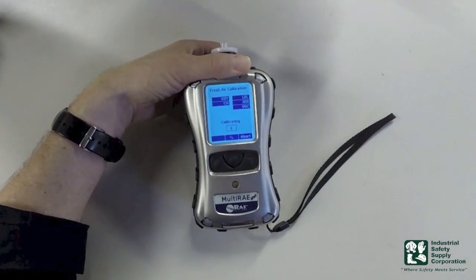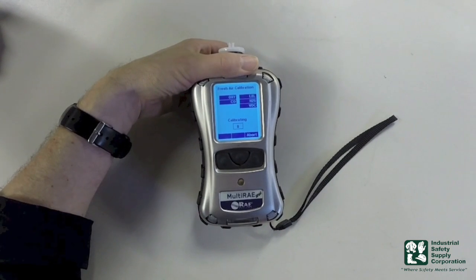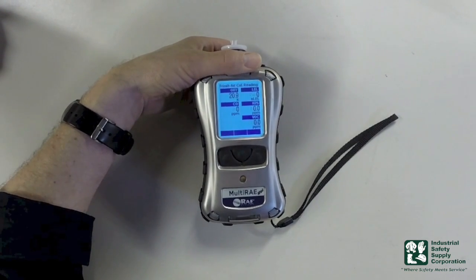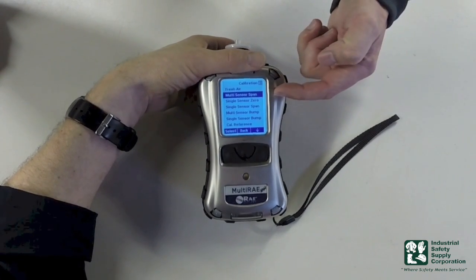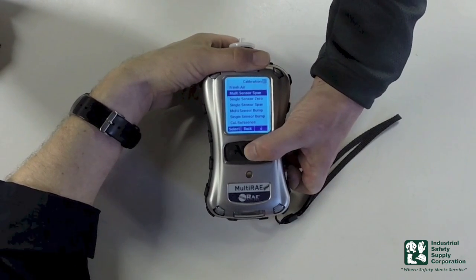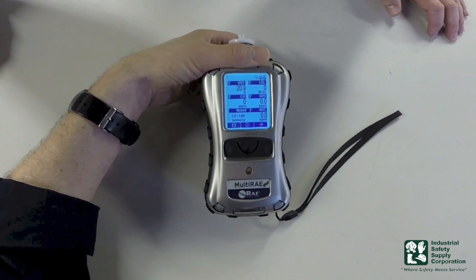To conclude: once the instrument is done, we're going to first turn the instrument on, then block the pump, then perform a bump test. We want to make sure we clear the peaks after that bump test, then put it back in real time reading. And then if we need to, we'll go back and zero the instrument. After the instrument is zeroed, it's going to go into the next level of what it will allow you to do. At that point, we're going to go back into real time readings using the soft arrow back key — hit it once, hit it twice, and now we're back into real time readings.